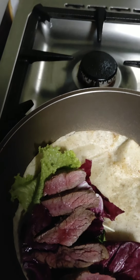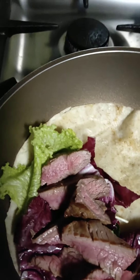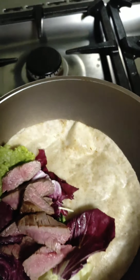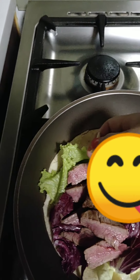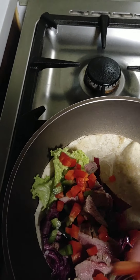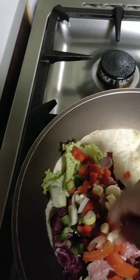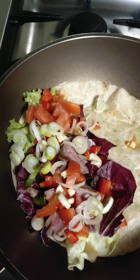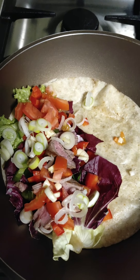Then I'll add the beef — wow, looks delicious! That's my dinner right there. Then I'll add the vegetables that I sliced earlier. There we go — just like that.